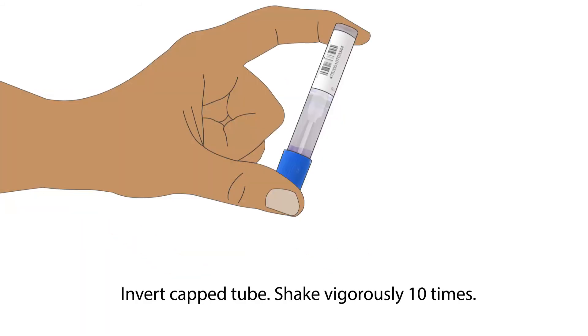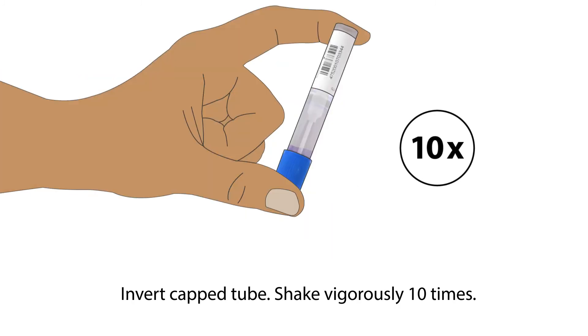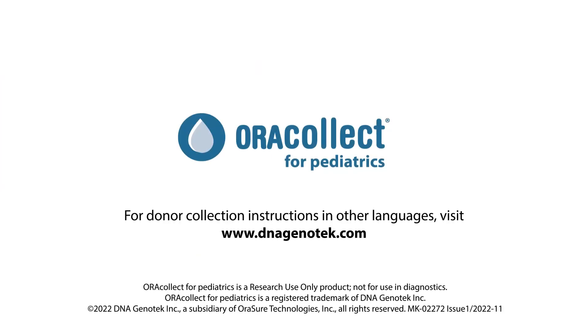Invert the capped tube and shake vigorously 10 times. AuraCollect for Pediatrics is an easy, non-invasive way to collect and stabilize DNA from pediatric donors.